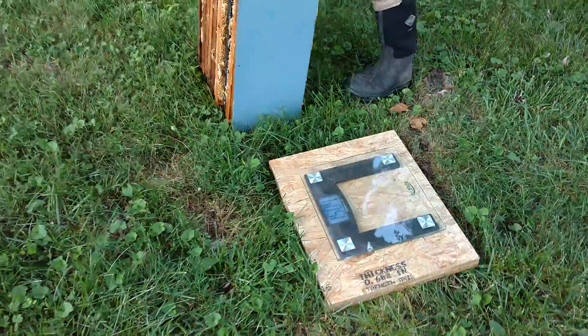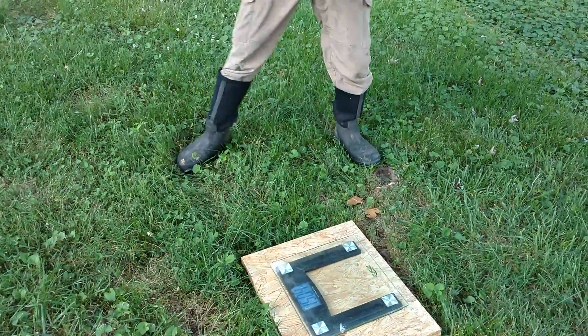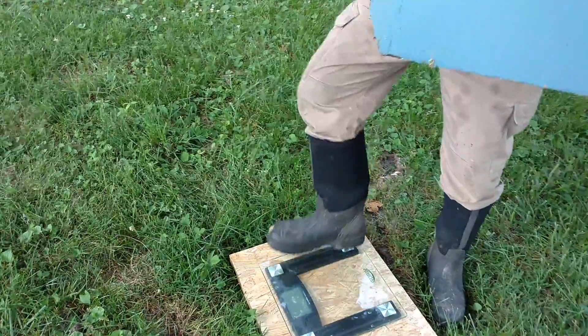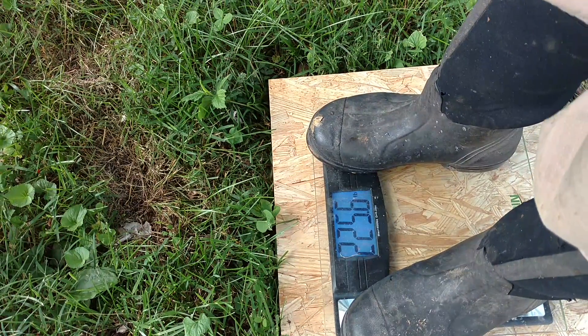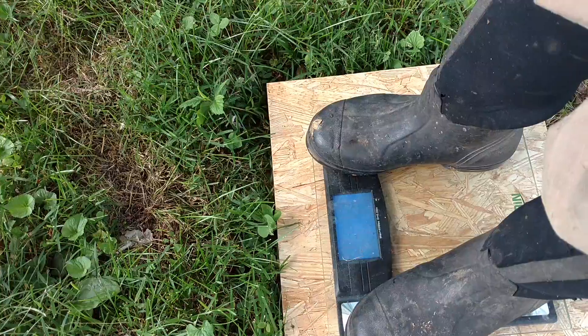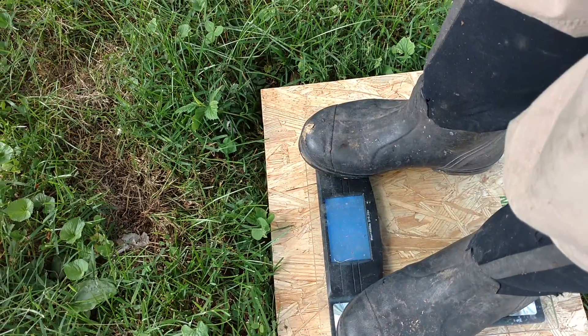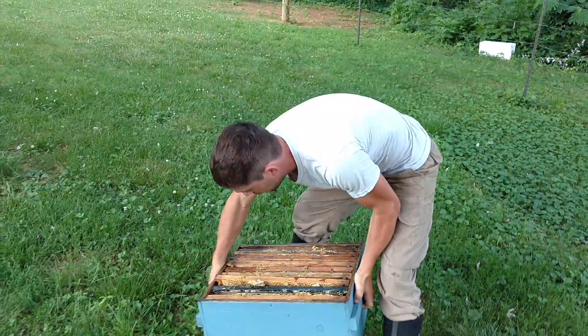Alright, now let's grab this sucker right here. Now I can't see what that says — oh yeah I can. Alright, so now we are at 200 and about 25. I planned that out just right. So that would mean this is about 75 pounds, which is right.